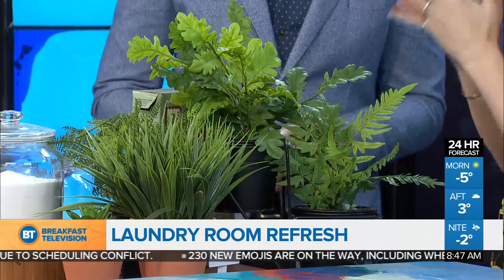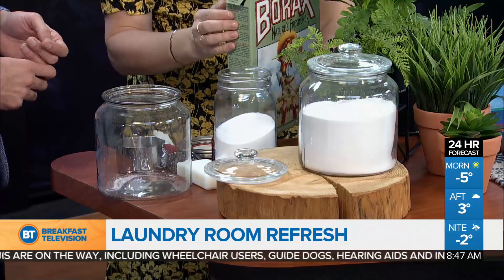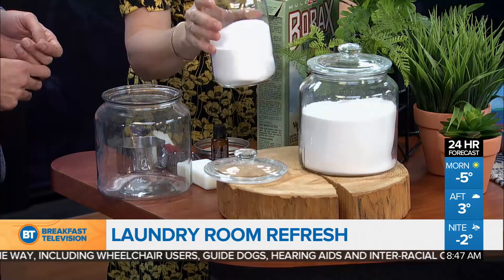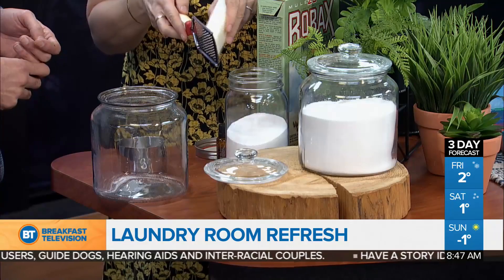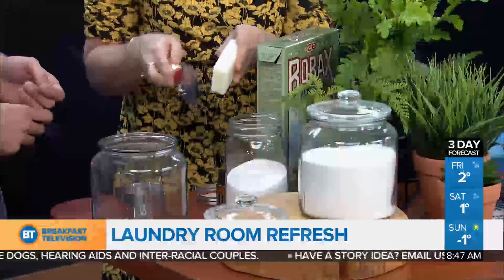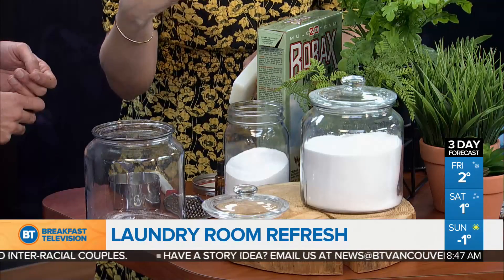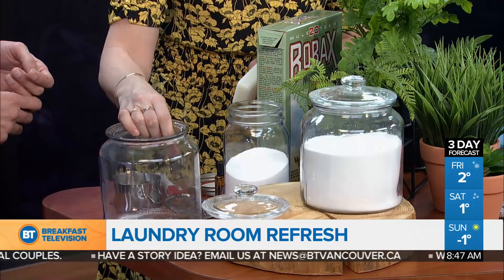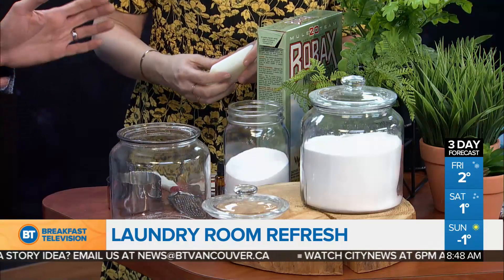Last but not least, we're going to make laundry detergent. Can we do it in 20 seconds? All you need is borax or baking soda, a washing soda, soap — and then you grate the soap. There you go, action shot — grating the soap in there — and some essential oil. And you've got an all-natural laundry detergent. Put it in a nice canister too, so you're not using ugly boxes. Everything's got a place.